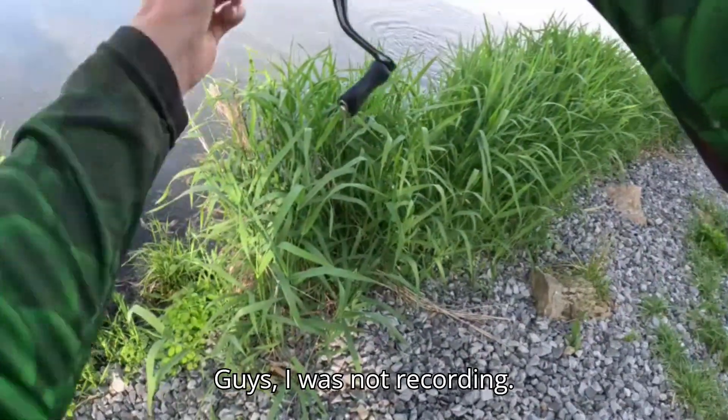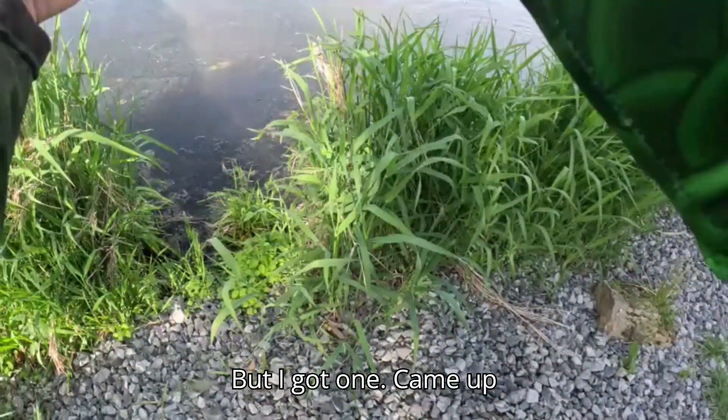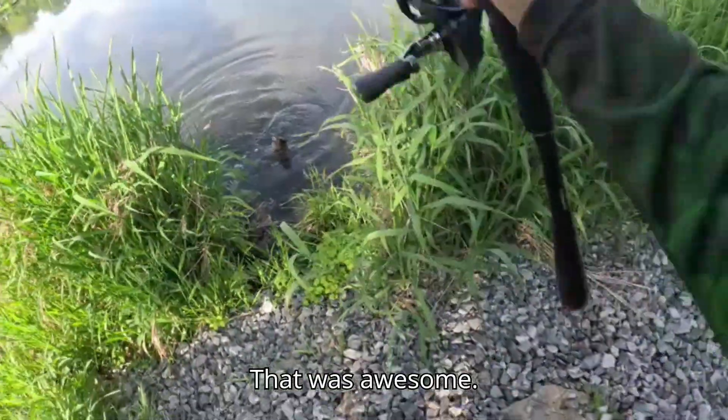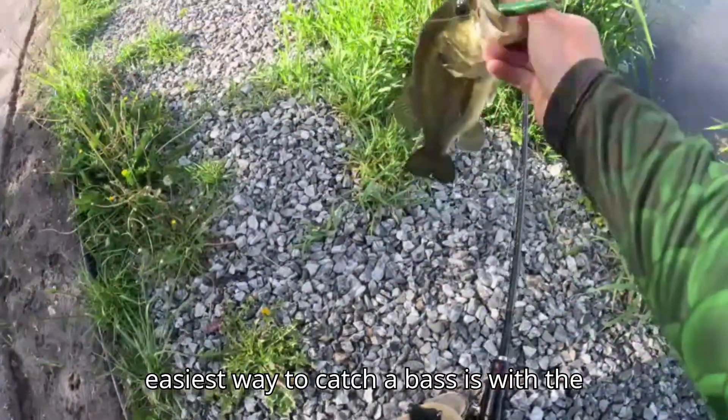I wasn't recording but I got one — came up on the surface and ate it. That was awesome! Coming right up in here again. Like I said, easiest way to catch a bass.